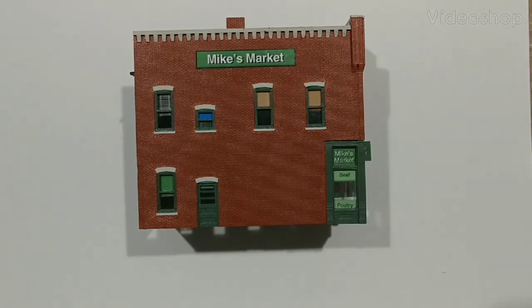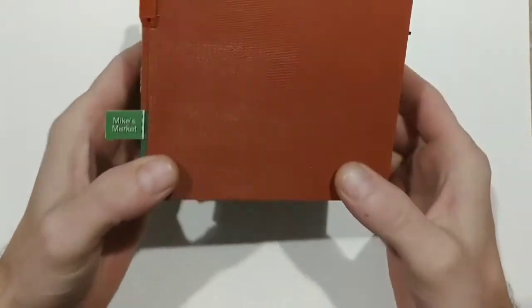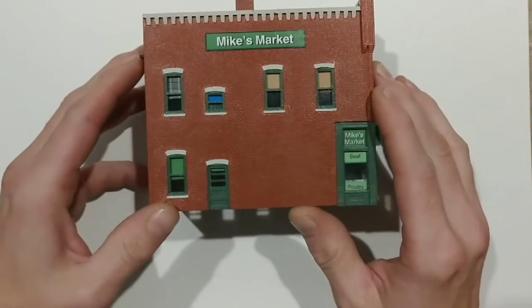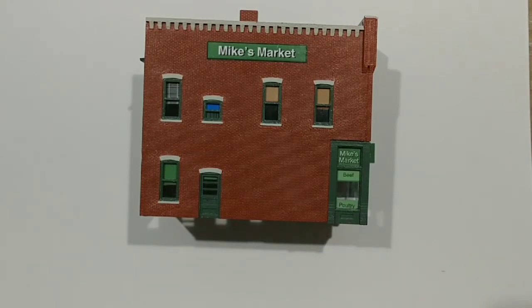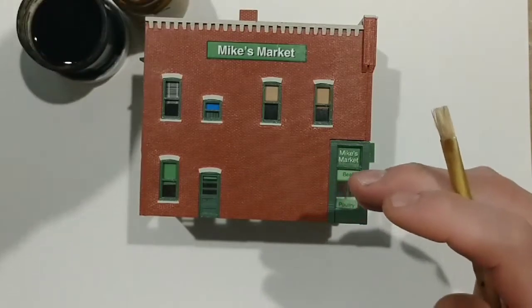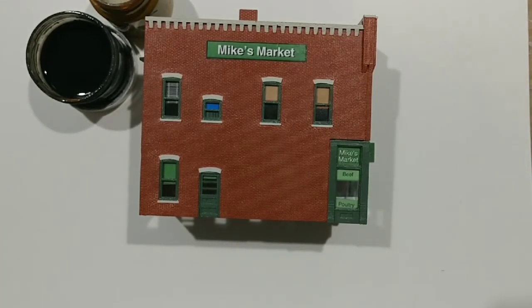Hi everybody, welcome back to the channel. Today we're going to do a weathering treatment on this Mike's Meat Market HO scale, 1:87 scale plastic model that I built a while back. Everything's finished except for building a base and putting a weathering effect on it to make it look aged. We're only going to be using two colors to start out with: a flat black watered down for a wash, and a flat gray also watered down for our wash. Both are acrylic and both are flat.